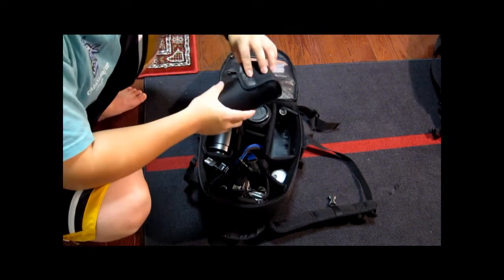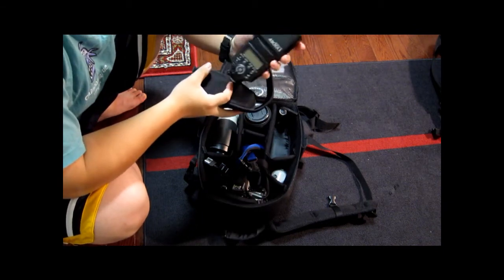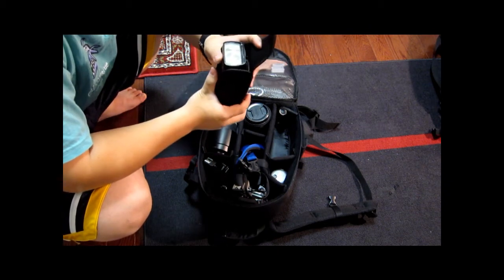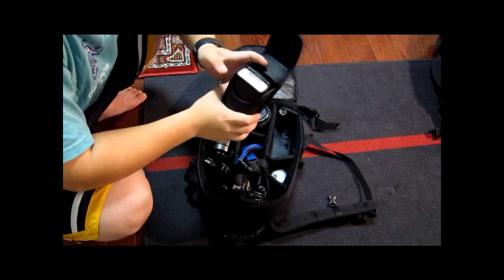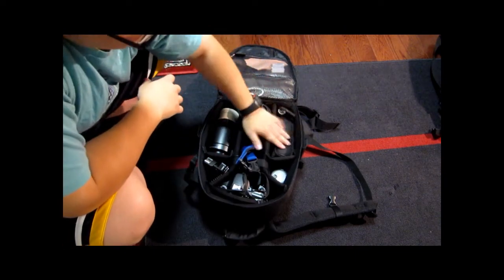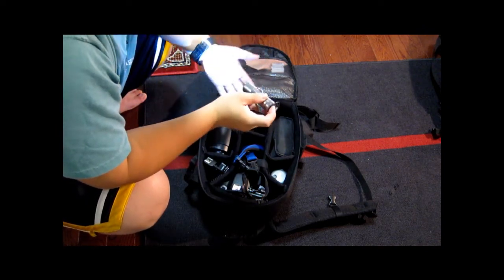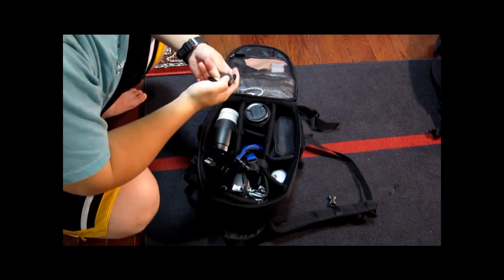And here is the Canon Speedlite 430 EX2. I love this flash. I don't do portrait that much, so I figure the flash is more for portrait use — I don't need the 580 EX, which is 200 bucks more. And here's a Husky LED light — just to do some light painting for landscape shooting.